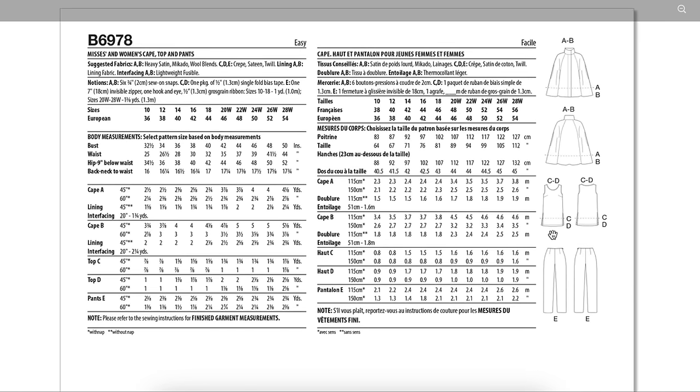It's not enough just to show us the cape, which they probably think is the moneymaker. But if I'm buying a pattern that has three pieces in it, I'm going to have to love all three pieces, because capes are nothing new. For fabrics, they recommend heavy satin, Mikado, and wool blends for the cape, and then crepe, sateen, and twill for the top and pants. I do like how they attempted to separate those — these are suitable for the cape, and these for the pants and top — though I think we could expand the cape recommendations to include those others as well.